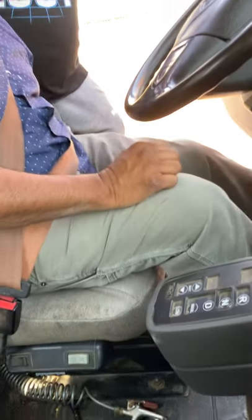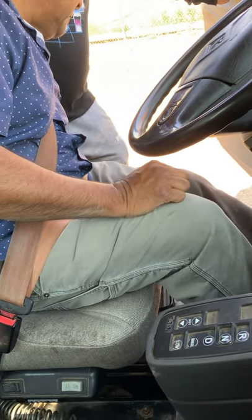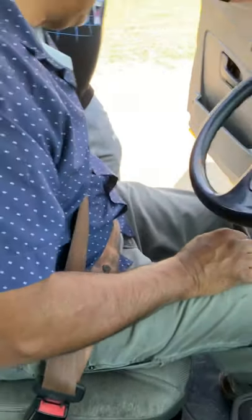I have a fire extinguisher — properly mounted and secure, no cracks, no breaks, no leaks. The fire extinguisher is full, the pin is present, it's not expired, and it's passed DOT inspection.